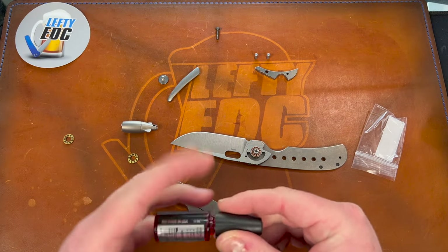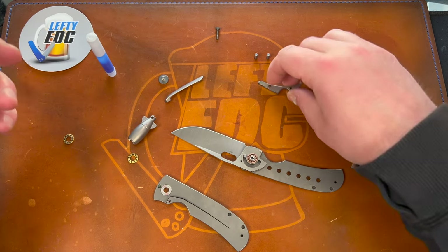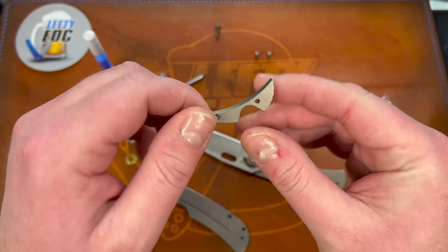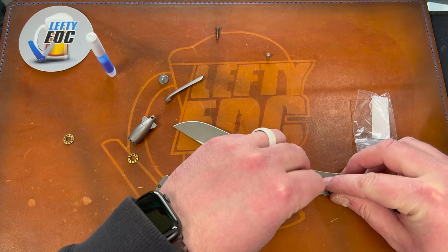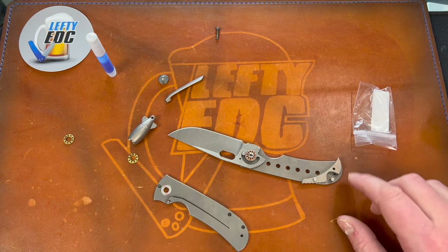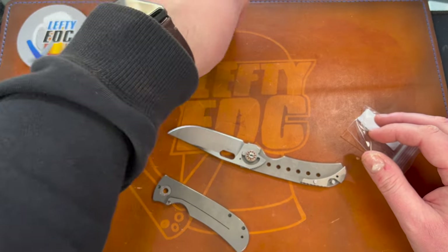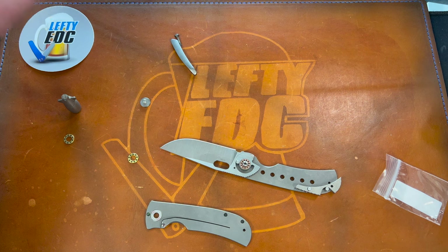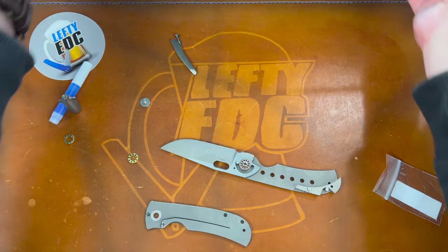Do I want to use Loctite? I mean, they did, so I guess. But I want to make sure it works first. I'm guessing it's gonna work so we're just gonna go for it. I'm missing something — I know I'm missing something. Wasn't there a little pin right here? These guys went through and into these holes — that was your lanyard pin. Then we had another little pin holding the clip in. Clip and clip screw. Pivot screw.